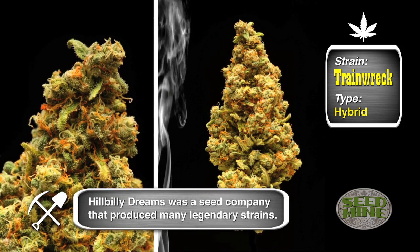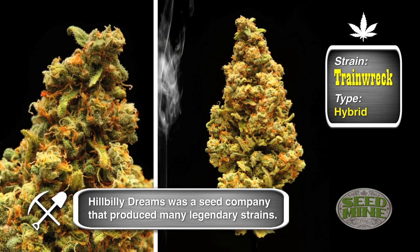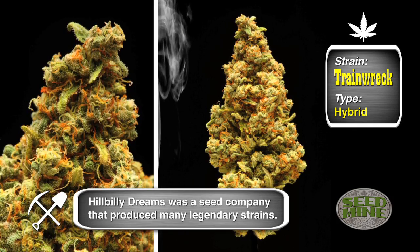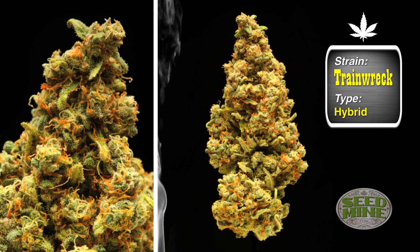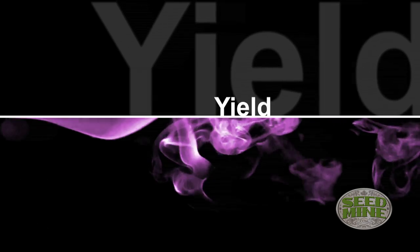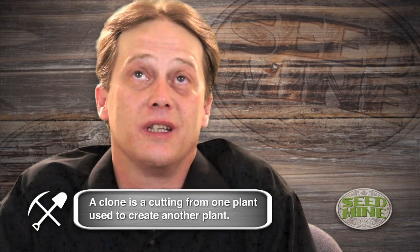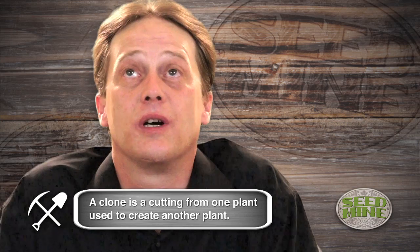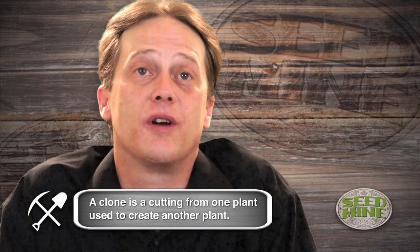That's probably what 70% of people smoking it are seeing it as. The other one at Arcade is clone only because of its instability and it can't be bred with because it only breeds hermaphrodites. Trainwreck's clone only version, the yield is like a quarter ounce to two ounces per plant. The one off our seed version, I've seen it yield eight ounces per plant.